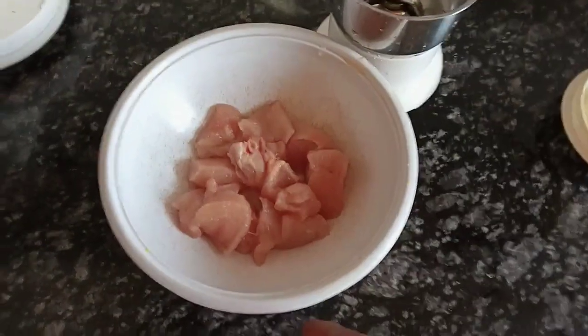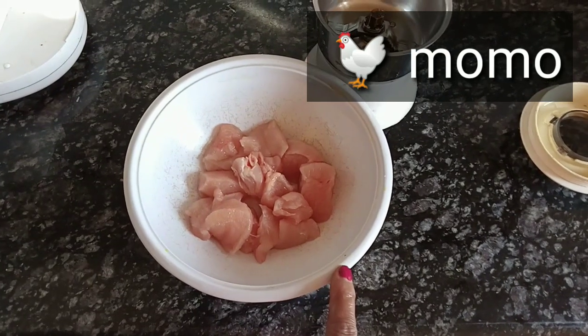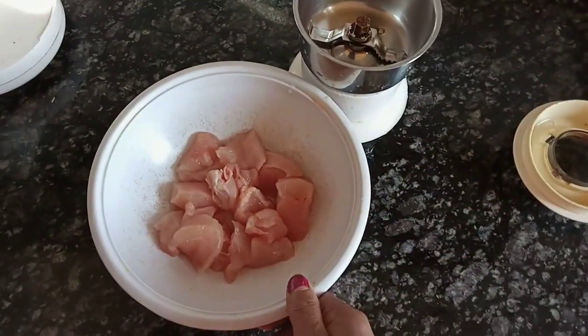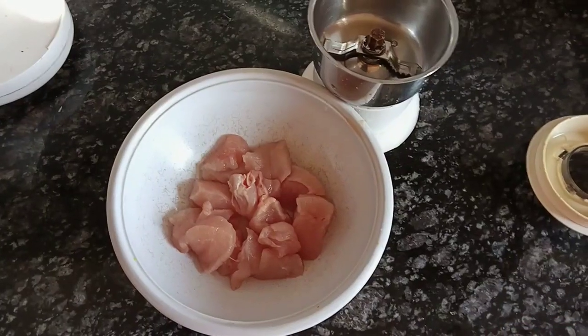Hello friends, today we are going to make chicken momo. I have 100 grams of chicken and now we will make a good paste in the blender, so let's make it.